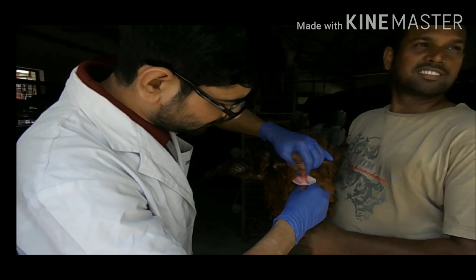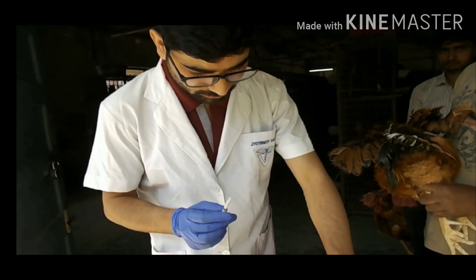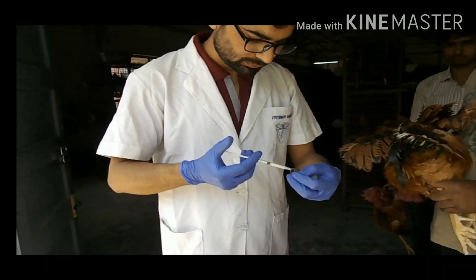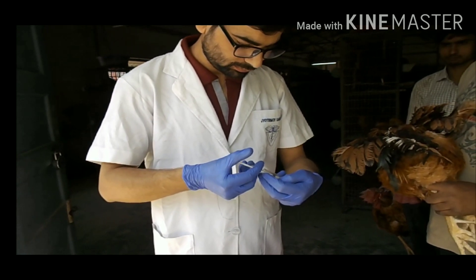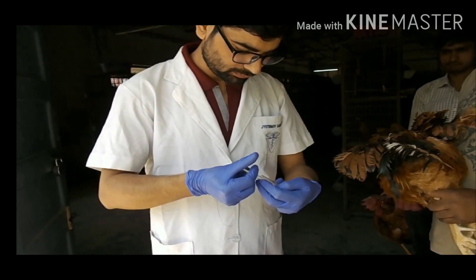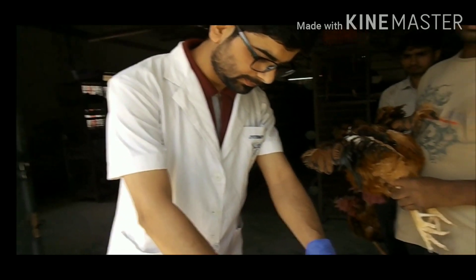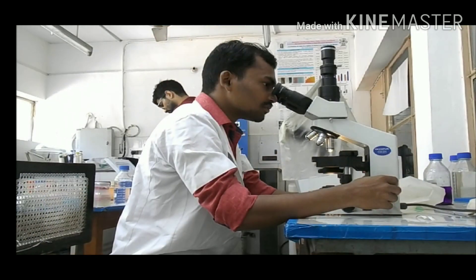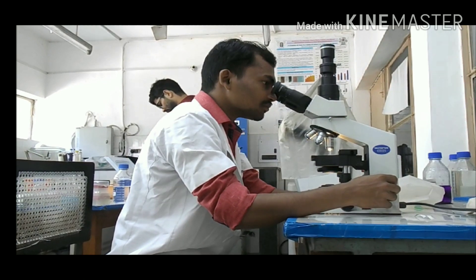We are getting neat and clean semen collected into the funnel. Here I have taken the sample into the tuberculin syringe in order to measure the volume. From each cock, about 0.5 ml was obtained — these were naked neck and frizzle fowl breeds, both yielding about 0.5 to 0.6 ml of semen.